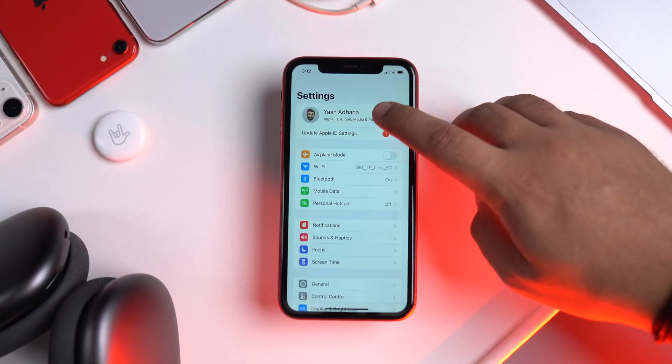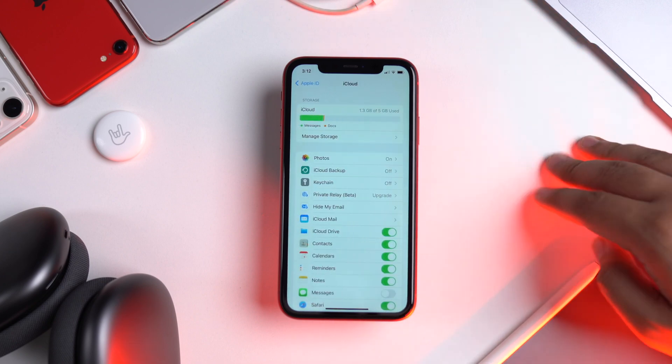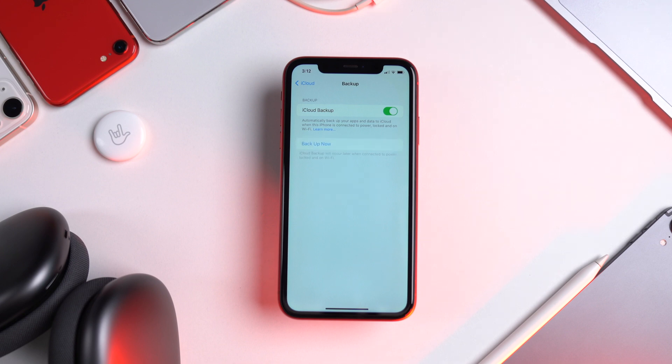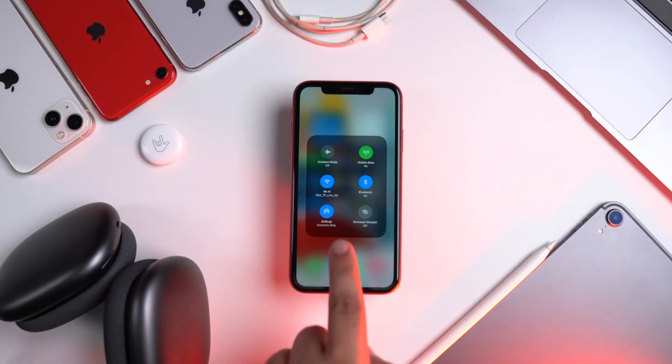Firstly, it is very important to take a backup of your data. This ensures that if something goes wrong, you have the option to restore. This is coming from the guy whose iPhone was stuck on the Apple logo this morning and had to be reset and restored in order to function again. So yeah, backup really really helps.